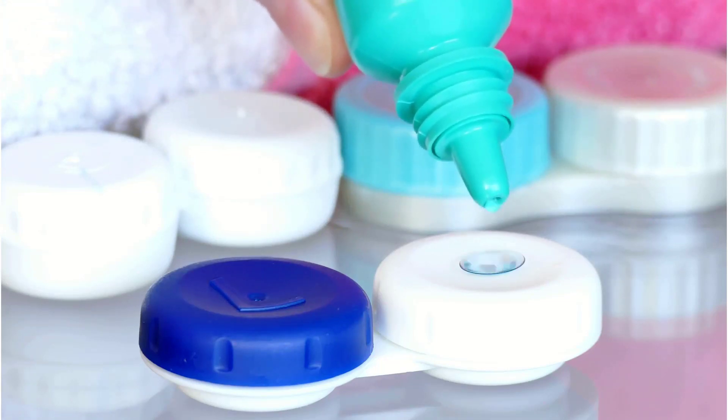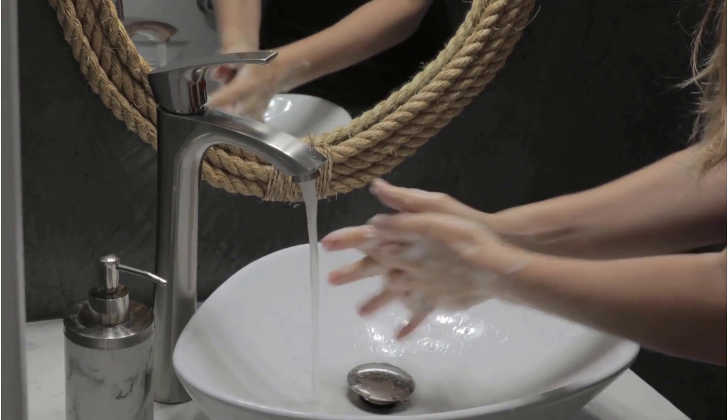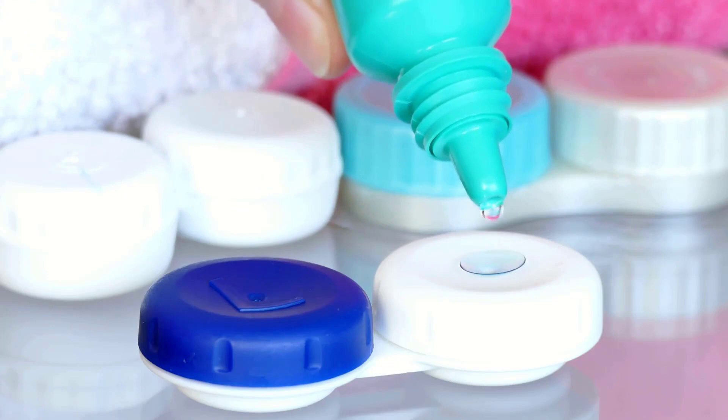People need to keep contact lenses clean. Contacts should only be inserted or removed after washing the hands and drying them on a lint-free towel. Also, people must use the sterile solution the optometrist recommends.